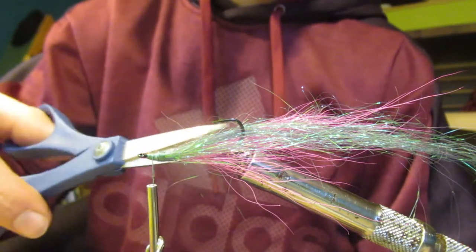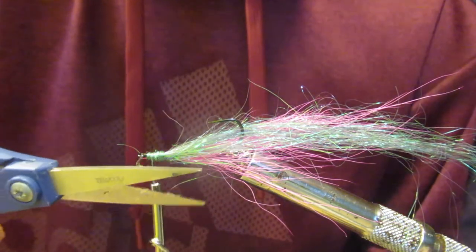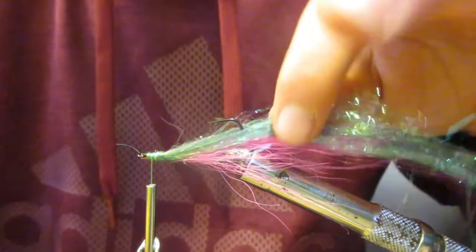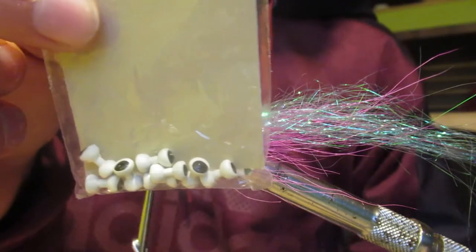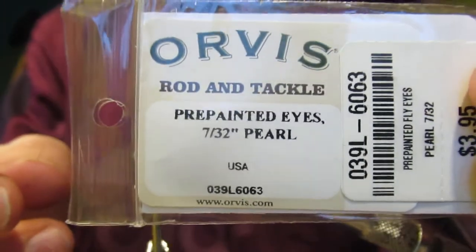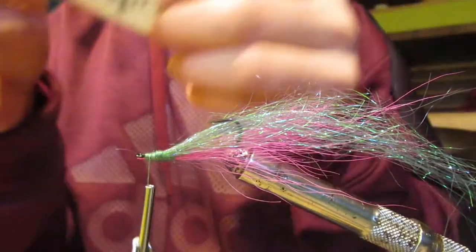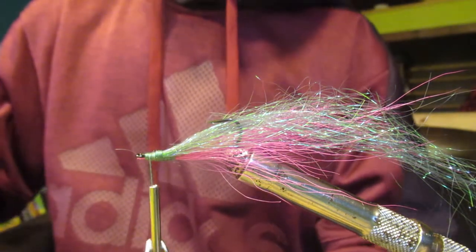I'm going to cut off some of these loose flyaway hairs. I have these heads for Clouser minnows — they're pearl colored and they're size 7/32nds. You can take one of them out.